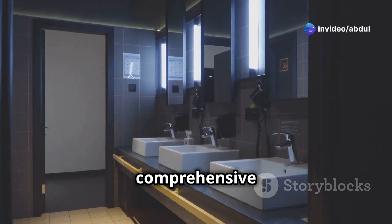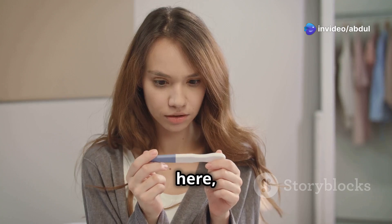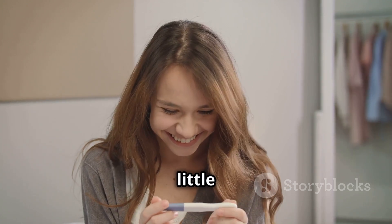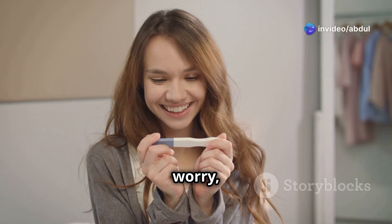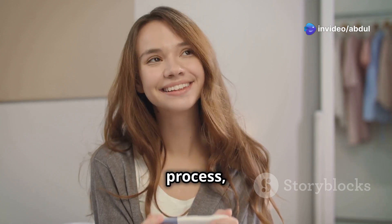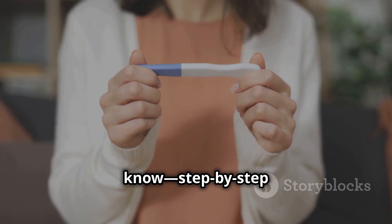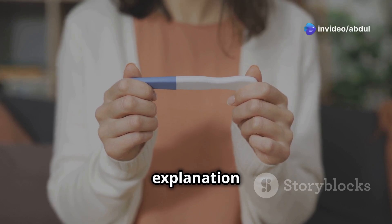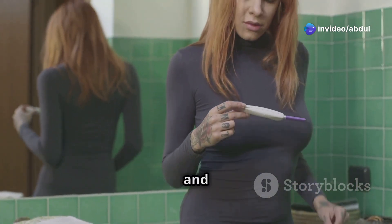Hi everyone, welcome to our comprehensive guide on how to use a pregnancy test kit. If you're here, you might be wondering how to use a pregnancy test kit, or just curious about how these little devices work. Either way, you've come to the right place — you're not alone. Many people have questions about this process. In today's video, I'll walk you through step-by-step instructions and a simple explanation of the science behind it. By the end, you'll feel confident and informed.